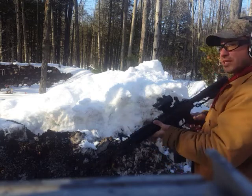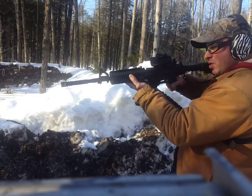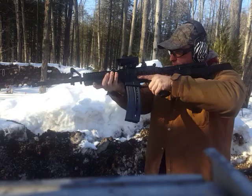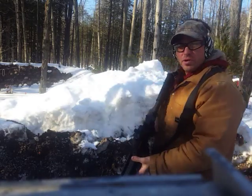So when I'm shooting on the right side, you'll see me angle the rifle like this. If I'm shooting over the top, I'll probably angle it like this. If I'm shooting on the left side, I'll probably angle it like this. This way I'm matching the angle of my slope over here.